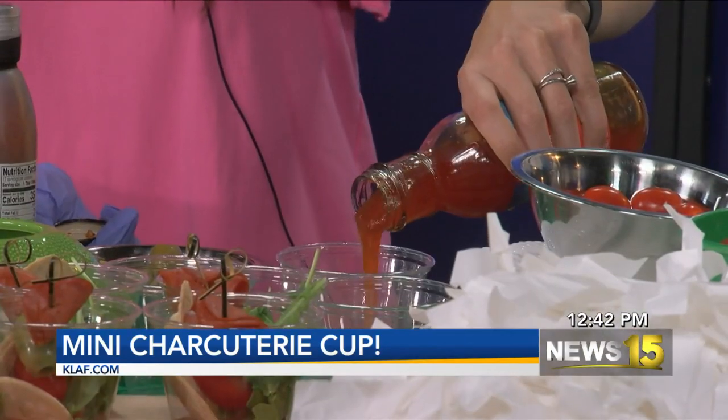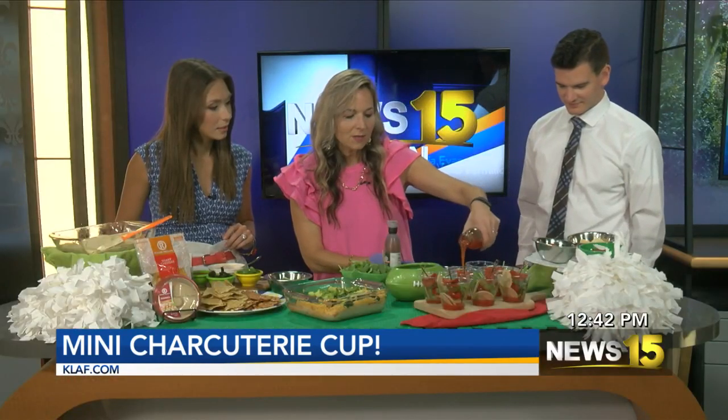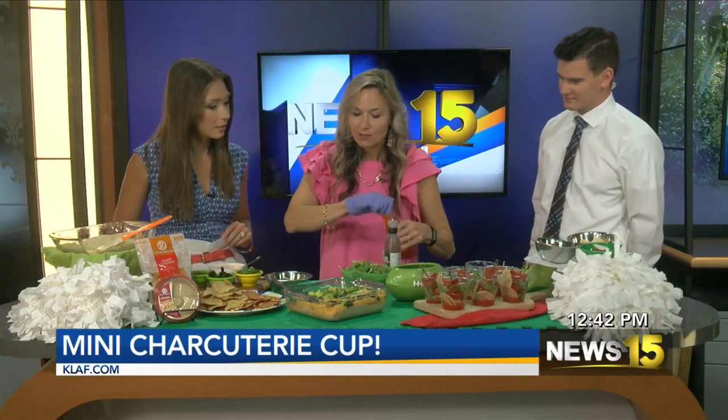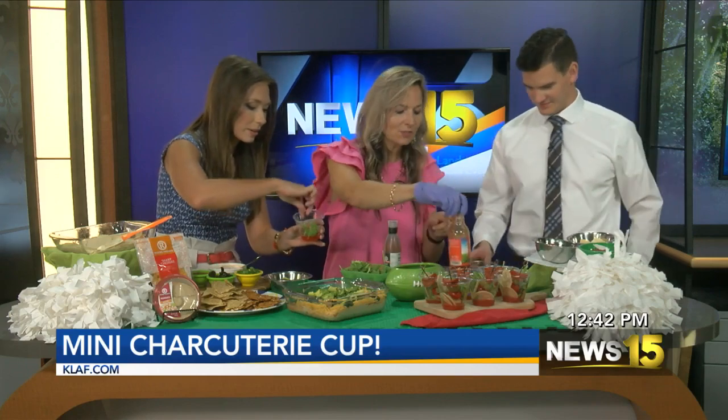So I have right here some red pepper jelly vinaigrette. That's going to go on the bottom of the cup, and then we're going to do a couple of layers. The next layer is going to be some arugula that I have right here. So put a little bit of arugula in the bottom of your cup.